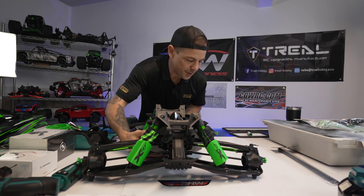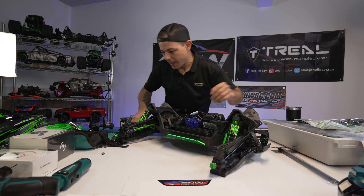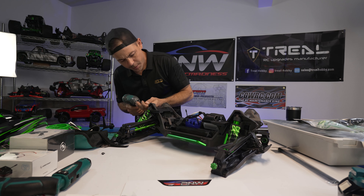All right, we're just going to keep taking all the screws out.